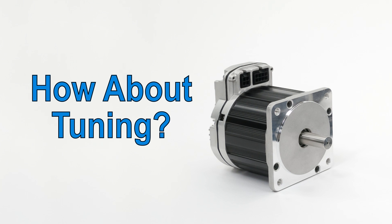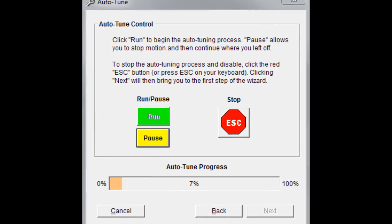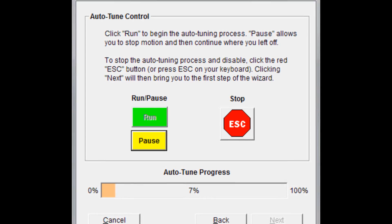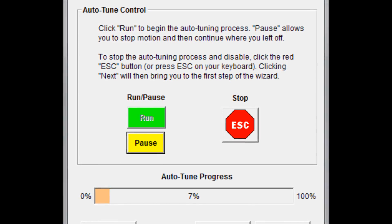One area of concern for people considering using a servo for the first time is how hard is it to tune. Well, you don't have to tune it at all — ClearPath has a sophisticated built-in auto-tuner. And if you want to fine-tune the results to suit your personal preference, for increased disturbance rejection and stiffness at the expense of a little more audible noise, you just move one simple slider control.